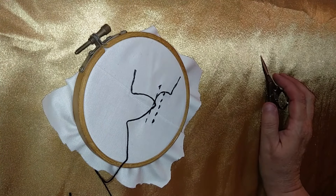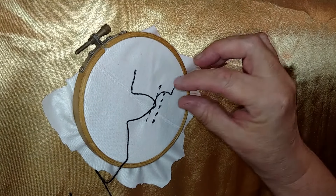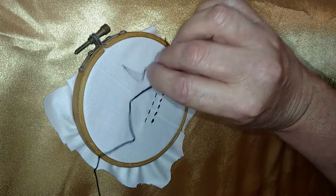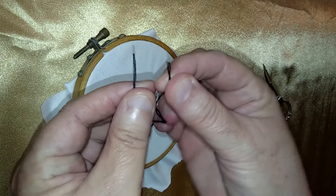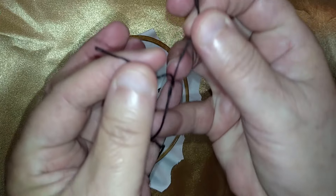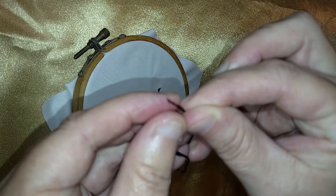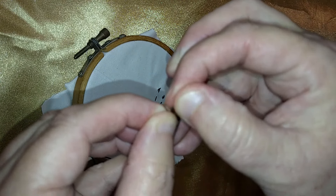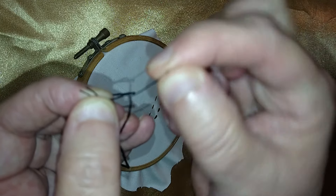Hi there, this is Lori from Stitching It Right. Today's episode is about embroidery floss. I went ahead and got a piece out so I can show you. Embroidery floss normally comes as one big strand, but it's made up of six strands, and each of those strands is woven from two strands of fiber into a smaller thread.